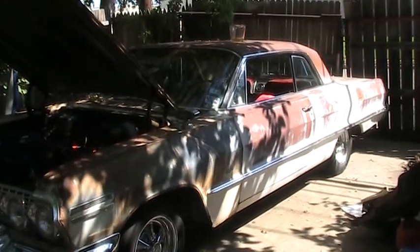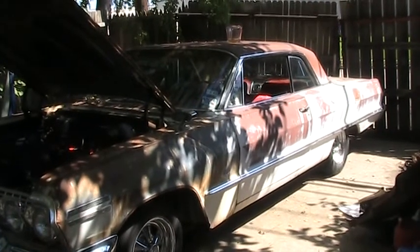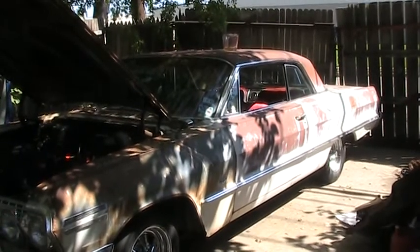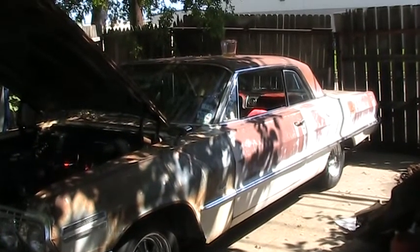I did some adding up on this car to see if I was able to get it running and driving while spending $500 or less, and I did manage to make it off of $470.